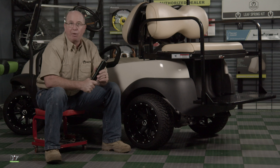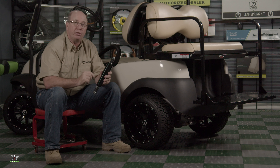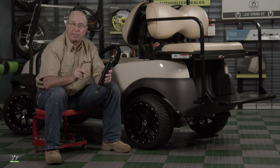Welcome back to the garage here at DIYGolfCart.com. Today we're going to install some rear shocks on this 2018 Club Car Precedent. Let's grab some tools and get started.